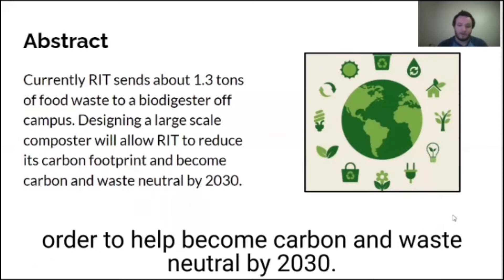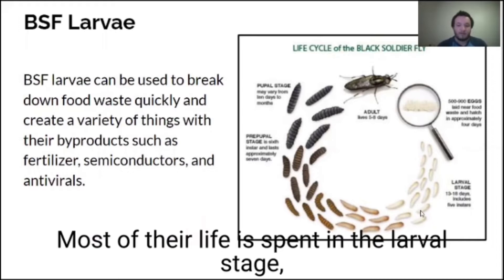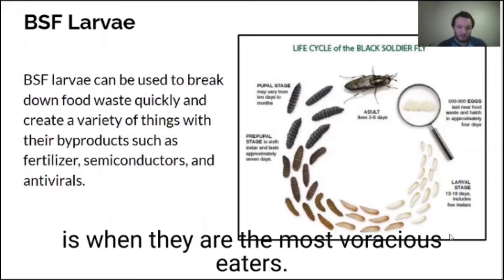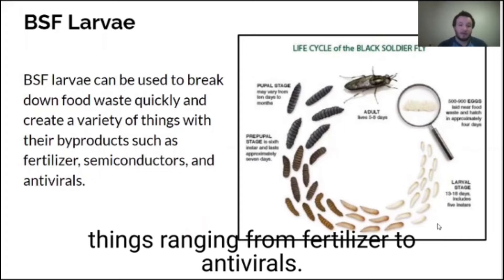For our composter design, we specifically aim to use Black Soldier Fly Larvae to break down food waste faster and create useful byproducts. Most of their life is spent in the larval stage, which is advantageous for use in a composter as that is when they are the most voracious eaters. When they've matured into flies, they do not have a mouth and so they're not able to disrupt the local ecosystem. Their byproducts can be used in things ranging from fertilizer to antivirals.